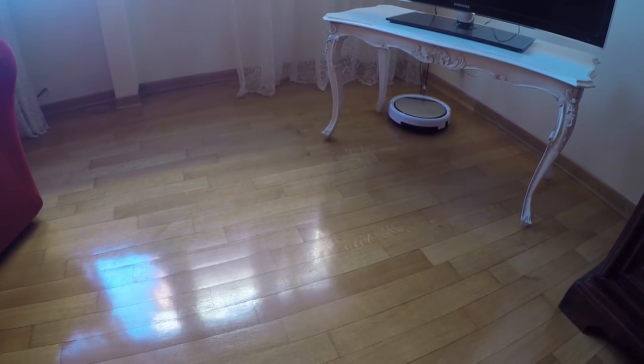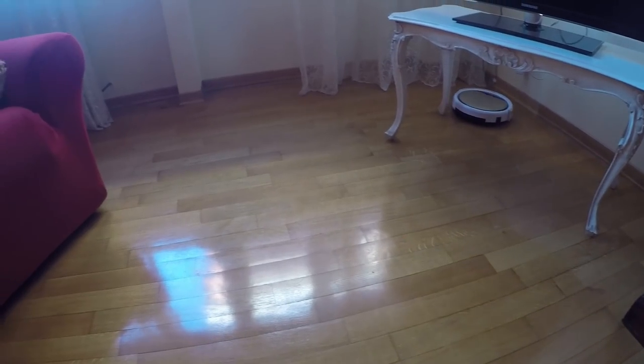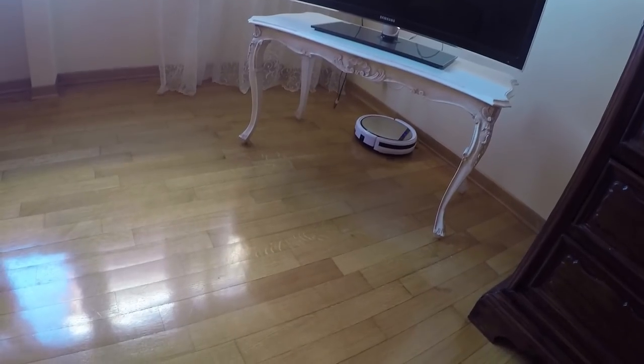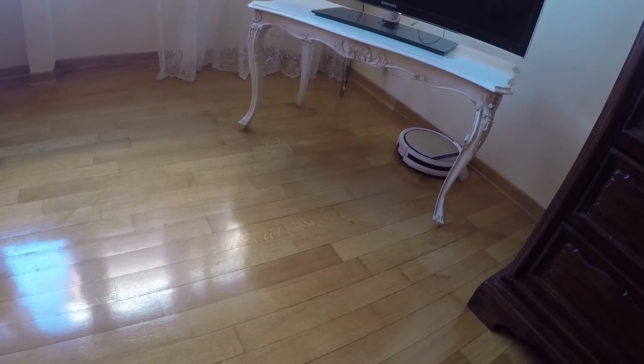The robot navigates smoothly, even in a highly cluttered environment. The proximity sensors work well and protect both your furniture and the product itself.